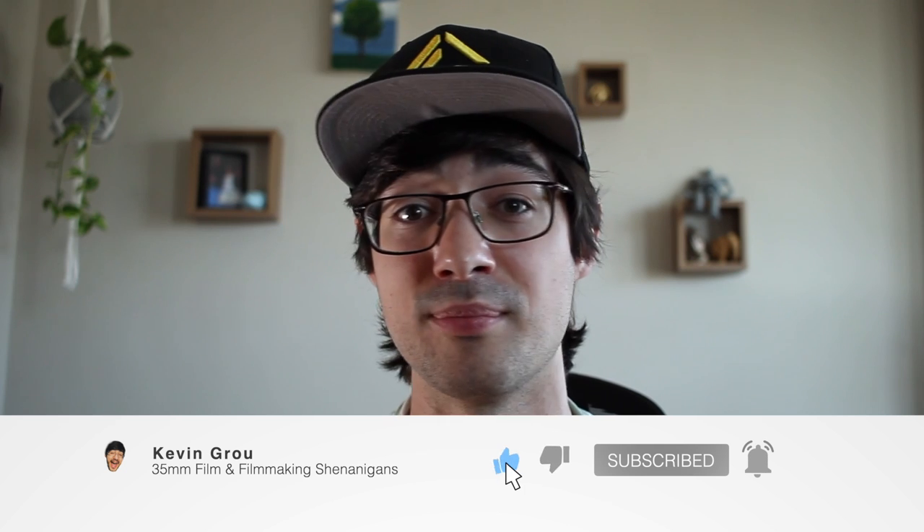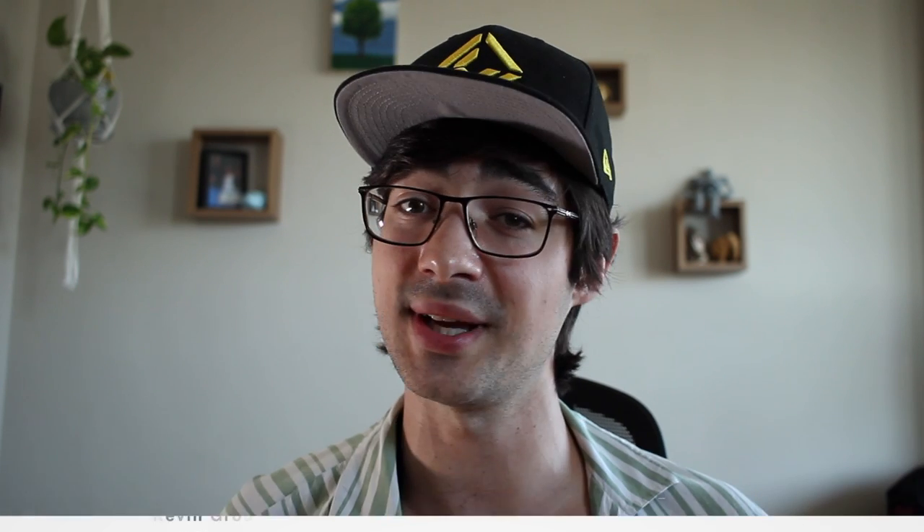And that's it. That was five budget film photography tips for you. Thanks for watching everybody. If you left this video in a good mood, leave a like down below. Subscribe for more of this, and until next time.